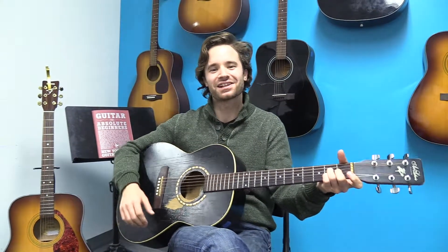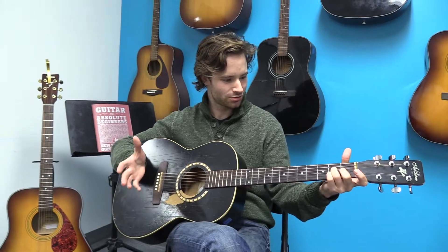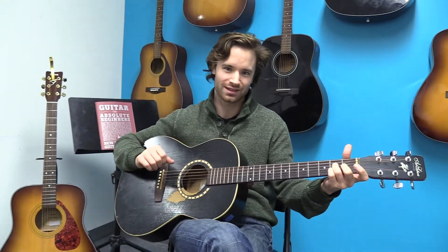Hey guys, Aidan here from New York City Guitar School. I'm going to teach you about major 7 chords today.